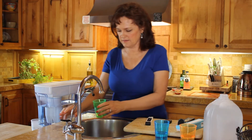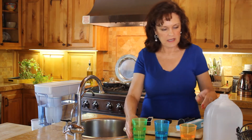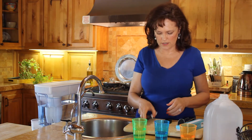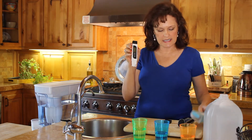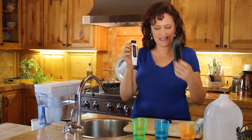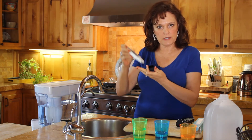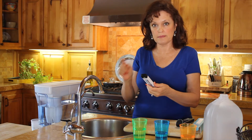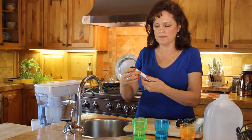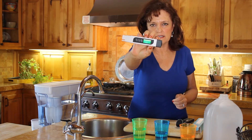So we have our tap water here, reverse osmosis water here, and our distilled water. I've unpacked our TDS meter — it comes in a nice case and you would keep it covered to keep the components safe. I'm going to shake it out a little bit so there's no excessive water in it. Right now you'll see it's green and it's zero.